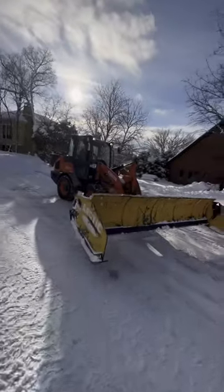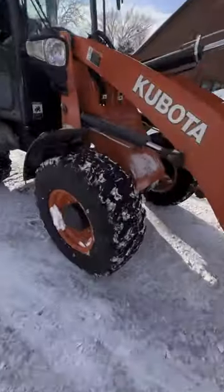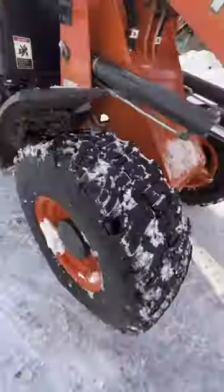Let's look at the pattern here — just take a quick peek. You can see what we did with the Kubota tires there.